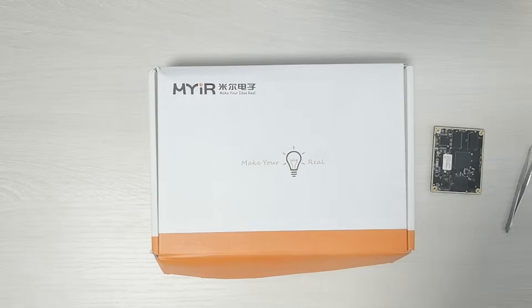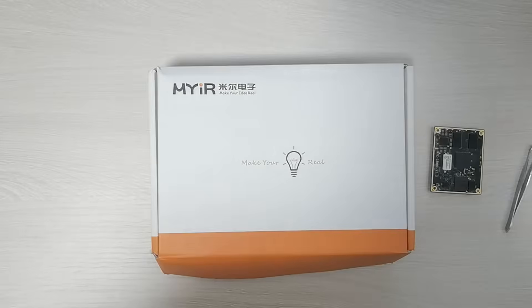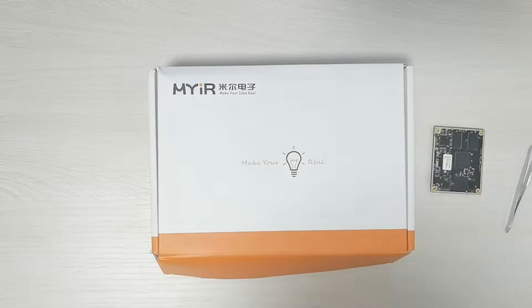Hello, this is Kidi from Miratech. I'm going to share with you the unboxing of the MYDC8 MMX development kit and all the details.